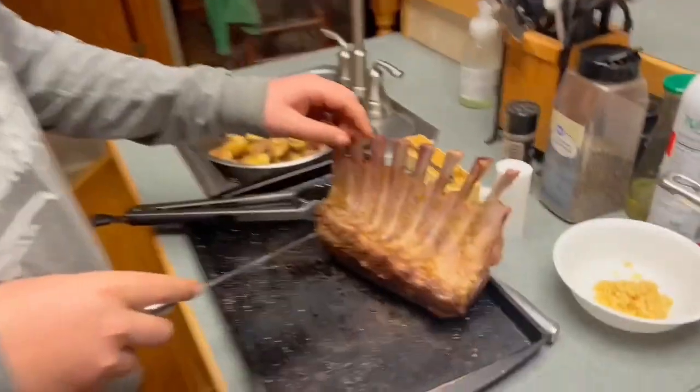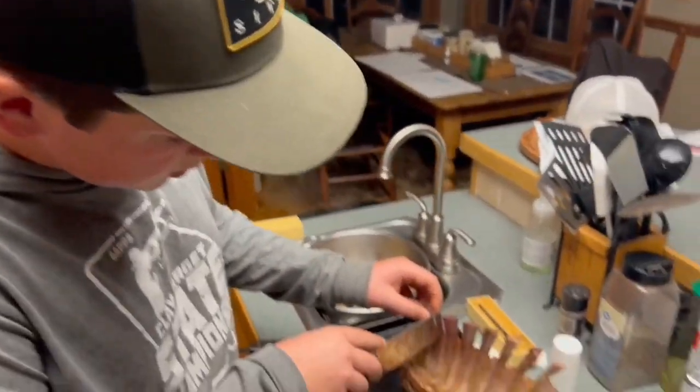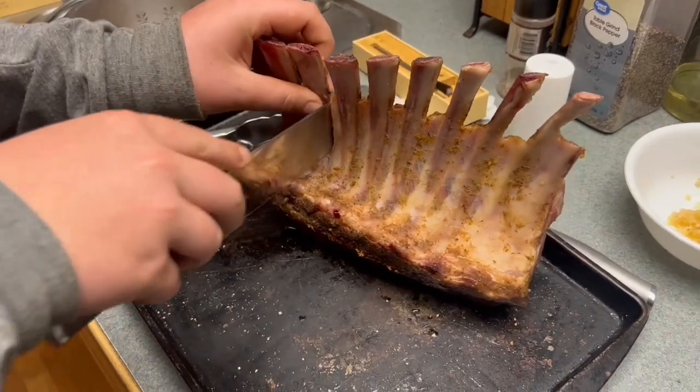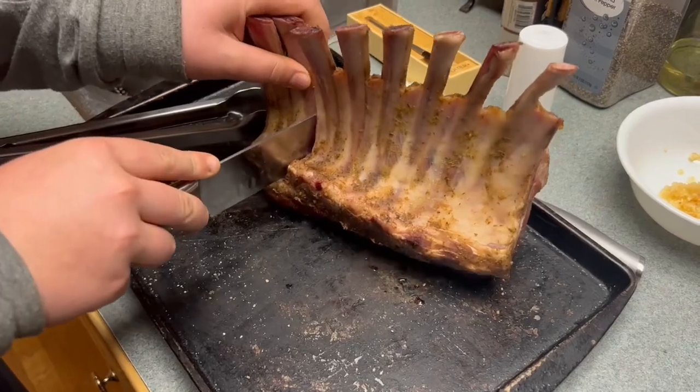We're gonna cut this lamb up before we do the final sear. We're doing two by two so on the plate we can interlock the bones together and make a nice presentation. When you cut them up you're gonna want a sharp knife — there's a little bone you've got to cut through at the bottom.